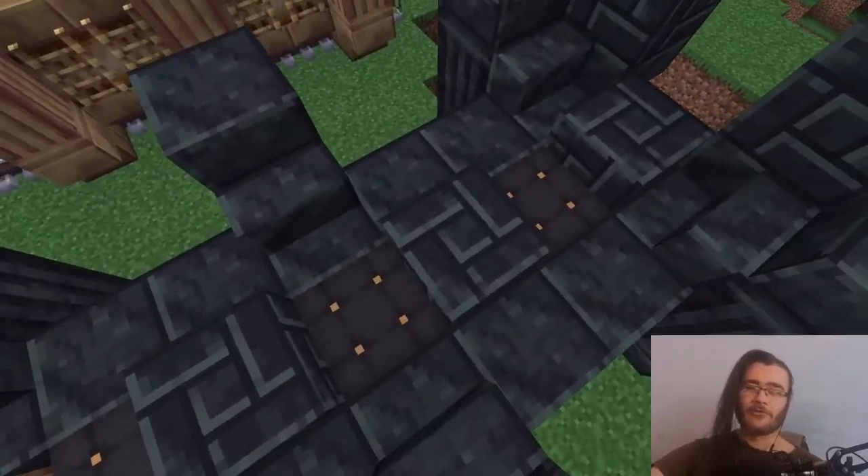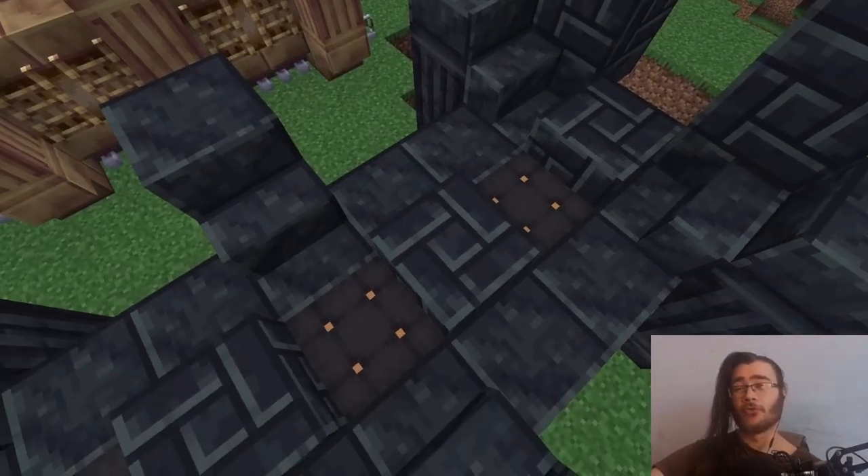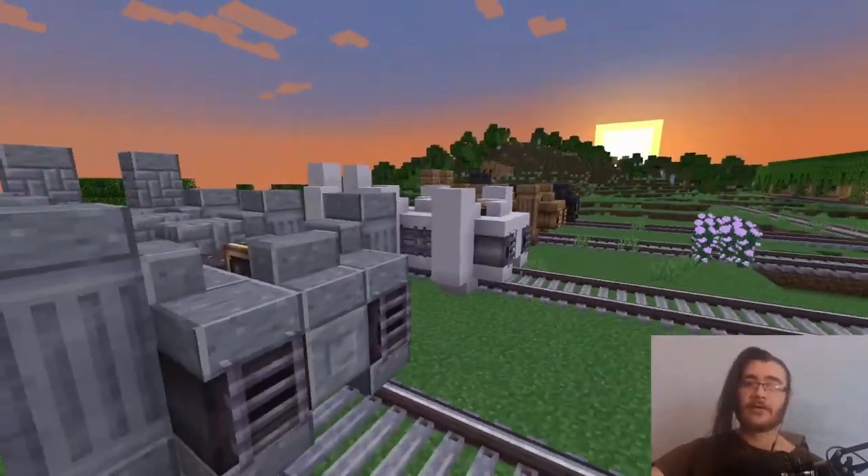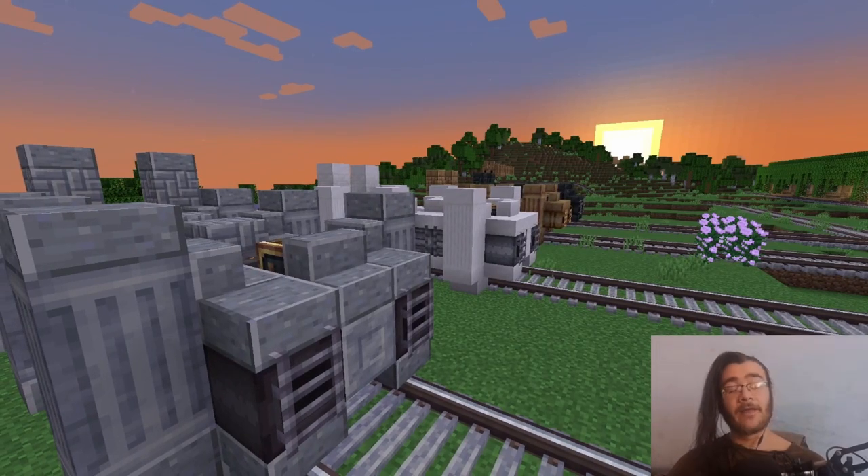These are also not chiseled blocks — these are small bricks. You can find the schematics in the description. Hope you all enjoyed this, and if you did check out this video, this playlist, like the video, subscribe, and check out my Twitch where I build these every day. I'm also part of an SMP now and we progress that every day. See y'all tomorrow.